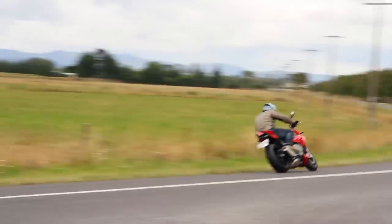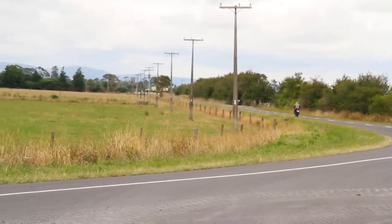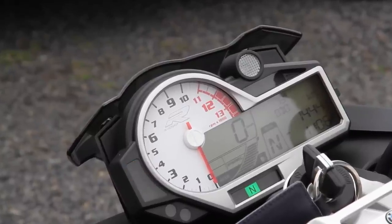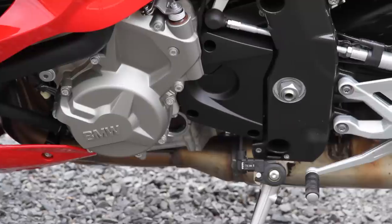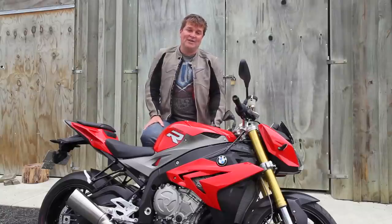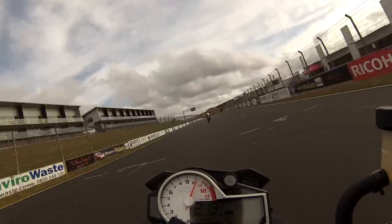The change in the engine characteristics mean it is very very usable on the road — you're not having to flick up and down the gearbox to overtake cars, it has got heaps of power exactly where you need it. This model we've tested has got what's called the Shift Assist Pro on it, it's like a quick shifter. It helps you changing gears but it also works on the way down. It doesn't like it when you're just cruising around but when you turn the wick up and you're on the pace it works really really well.